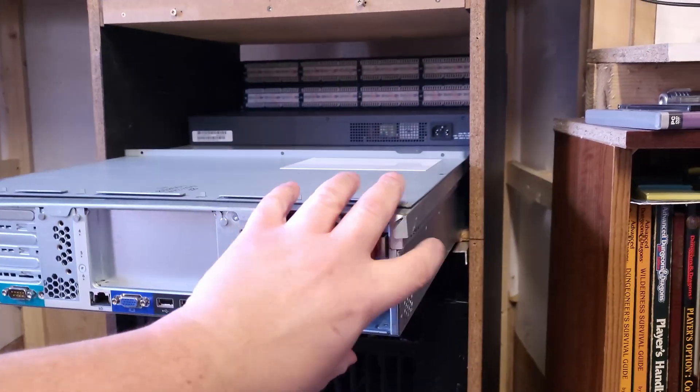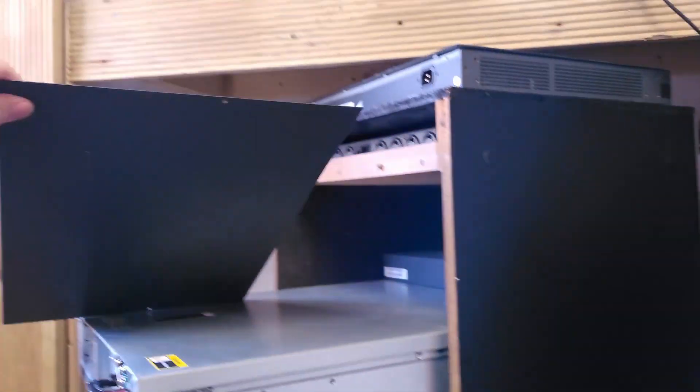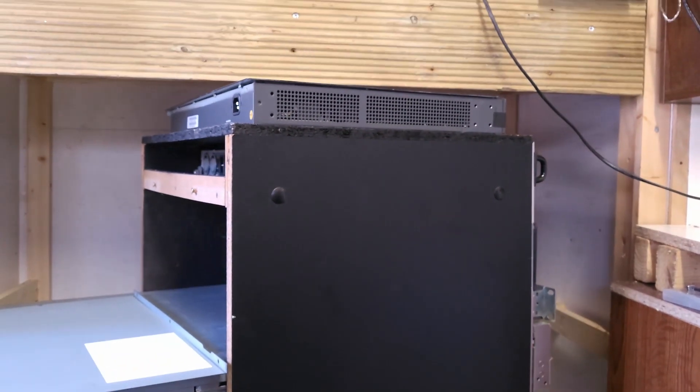It's nothing too exciting, but that's the lid to the unit up there — I used a side panel off an old computer just to make the fan adapter cover for that.